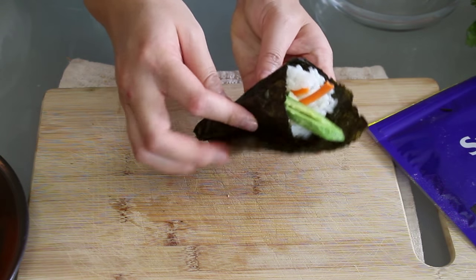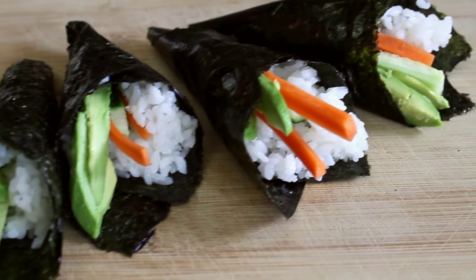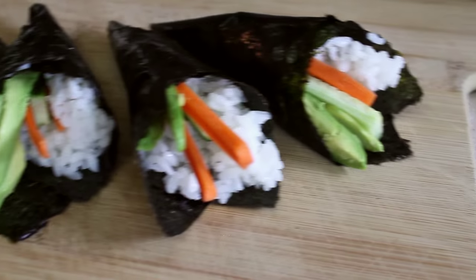Hi guys! Today we're making temaki, also known as cone sushi because it's in a cone shape of course. I love these because you can take them to go and just eat them with your hands.